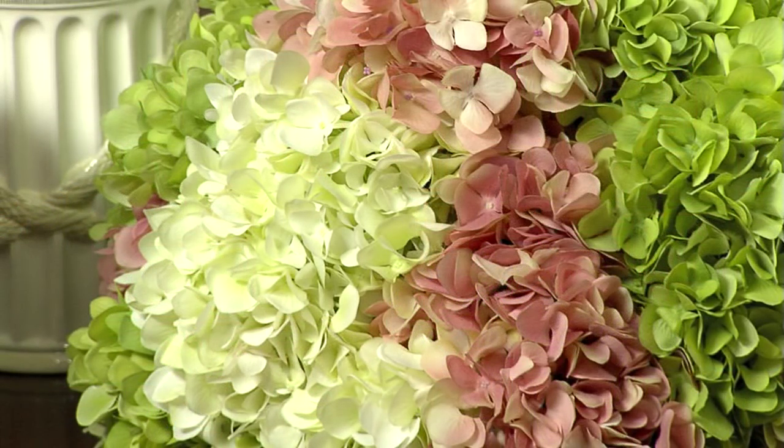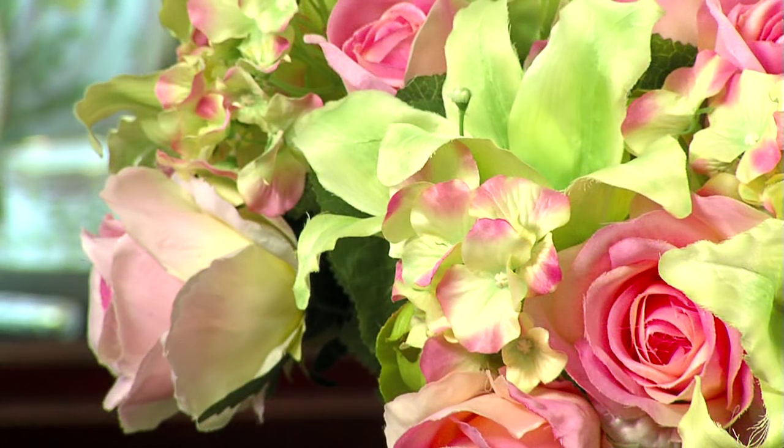While we're known worldwide for our tableware, we also have these beautiful silk flowers available for sale in our retail store. It's been my pleasure having you here today. Be sure to check out our other videos on our YouTube channel. Thank you.